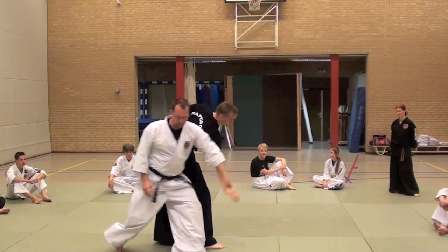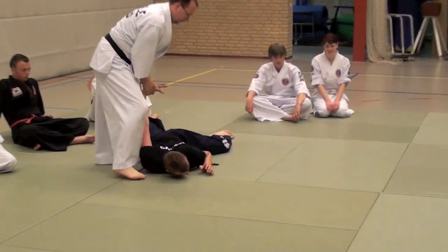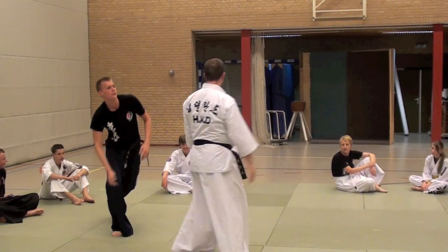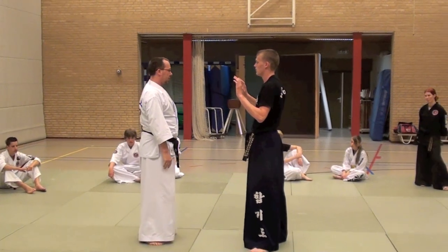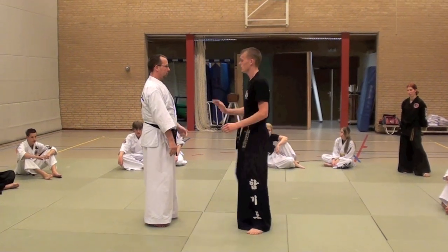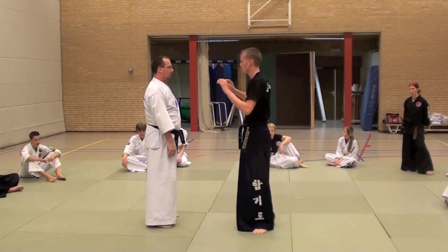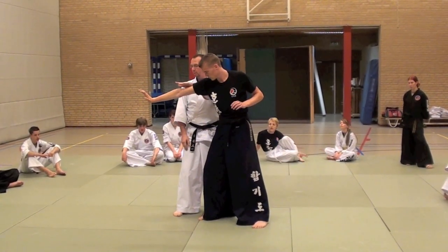One. Two. Three. So, it's important — step forward, turn away. And up. Next way.